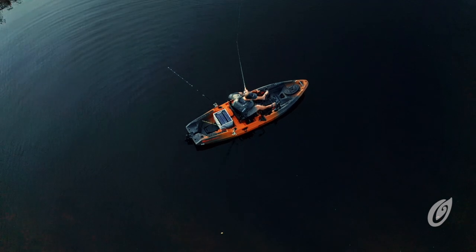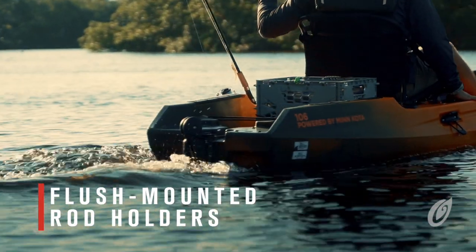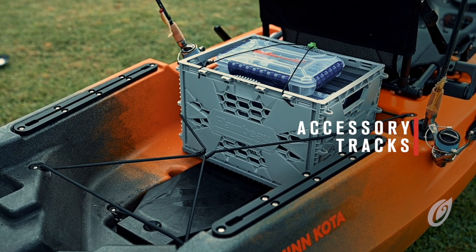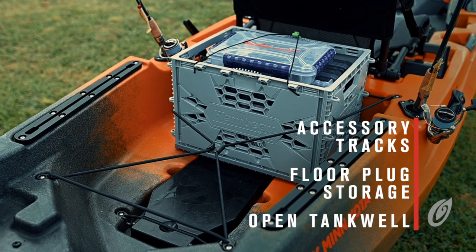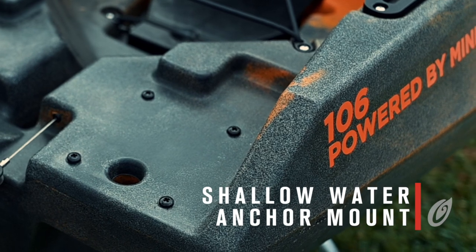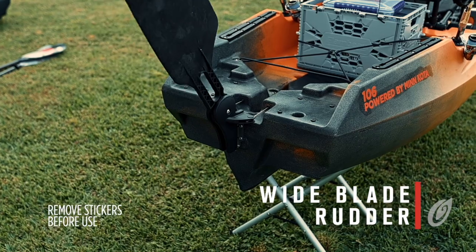The stern of the kayak is incredibly spacious and loaded with features. We've included two flush-mounted rod holders behind the seat, two accessory tracks on the gunnels, storage for the console floor plug, an open tank well for crates, coolers, and other gear, a dedicated shallow water anchor mounting plate, and the all-new large fishing rudder with an integrated handle.